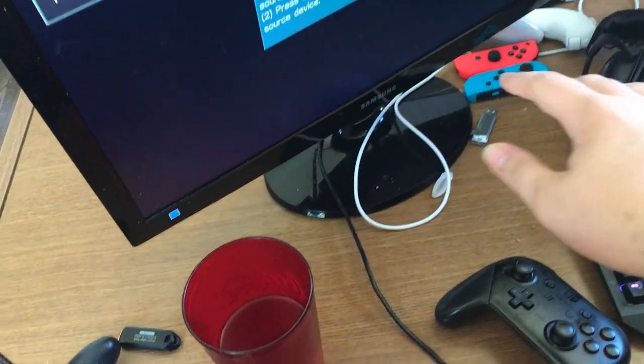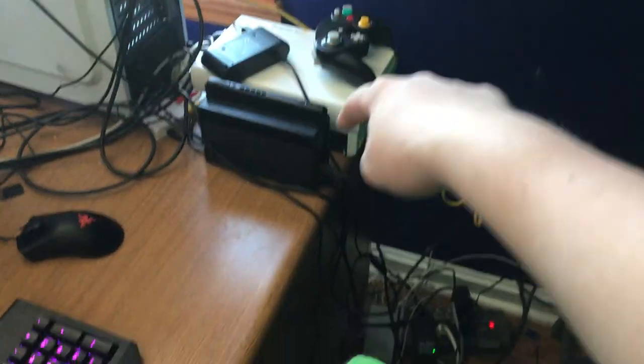Whenever you come around here you'll see this monitor. I use this monitor for my Switch, which is right there. I use it to record my Switch, my Wii U, and my Wii. This monitor does all three of those — all I have to do is change one wire and then it's all good and set up.